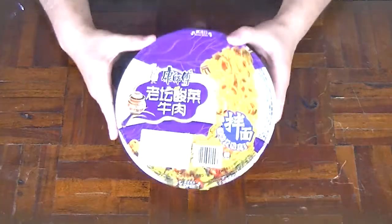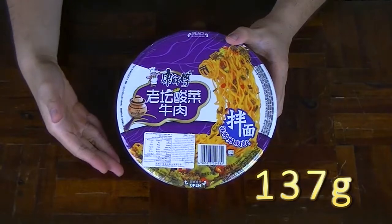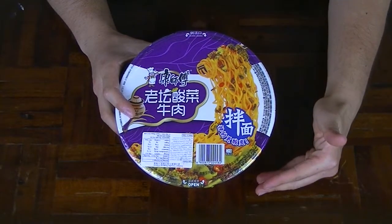I'm the Noodle Hunter and today I've got something from the lands of China: kimchi beef instant stir fry noodles by the company Master Kang, weighing in at 137 grams dry with a calorie content of approximately 600. The flavour sounds like the spicy and tangy version of the braised beef noodles in the Master Kang line that I've reviewed in a past video — look in the description box below for the link.